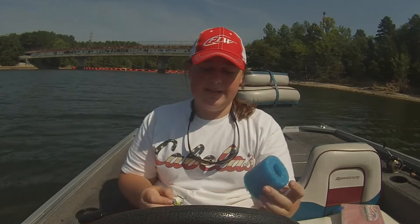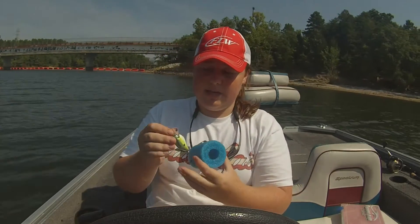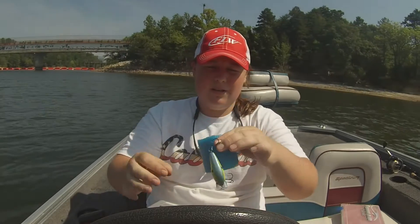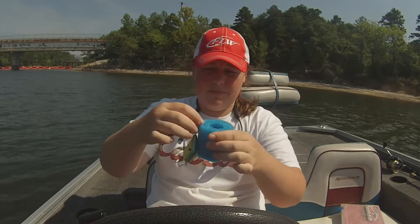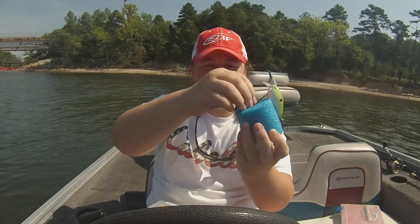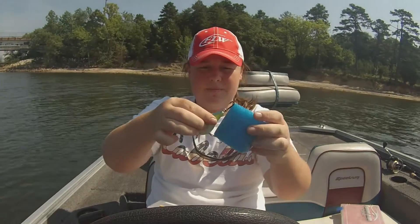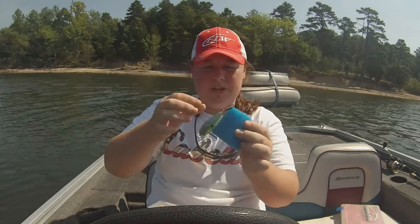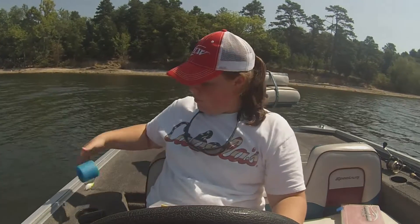The purpose of this is, if you're fishing with something and you don't feel like putting it away right then and there, you can just take this and take your square bill — KVD 1.5 — put the treble hook right there, take your other treble hook and put it in the bottom, just like that. Can't come undone. Really good idea. You can take this and just throw it in a cup holder, just like that.